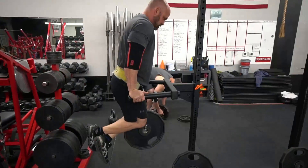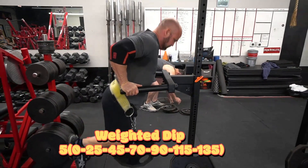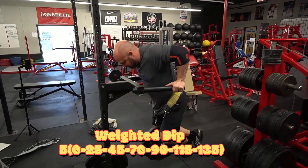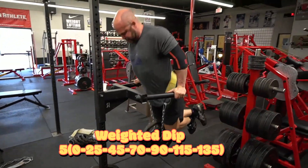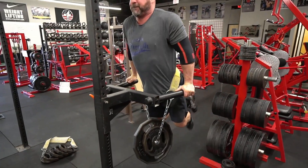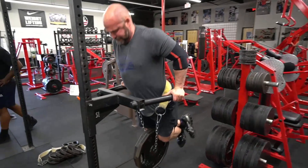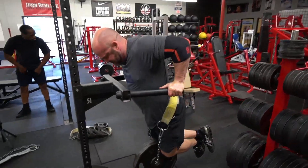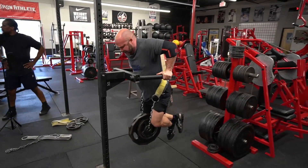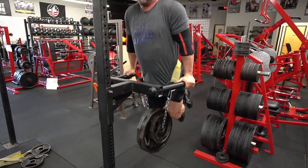Then we went on to weighted dips, showing the build-up here: five at body weight, five at 25, five at 45, five at 70, five at 90, five at 115, and five at 135. I've found it feels better to keep more of those warm-up sets in there on the dips — just get everything warm and ready for the heavier weights. Jumping up too aggressively sometimes doesn't feel as good or it gets a little tweak in the shoulder, so I've just been doing lots of those building sets.